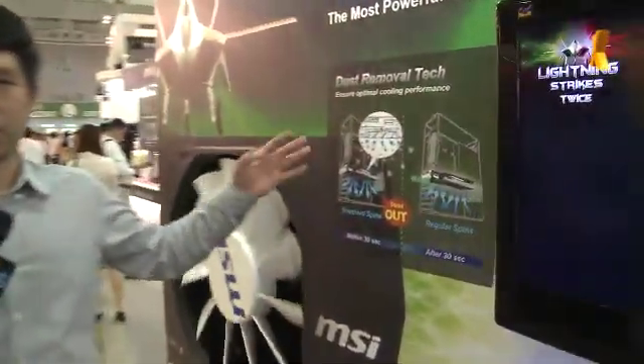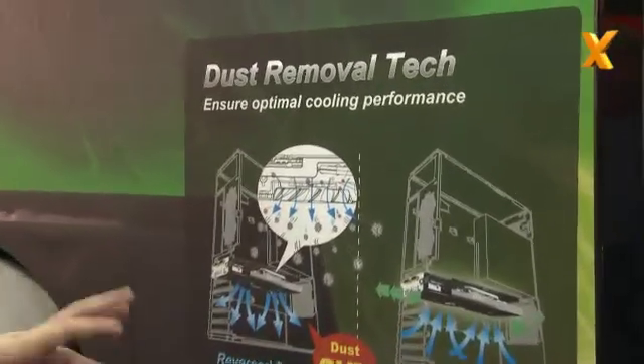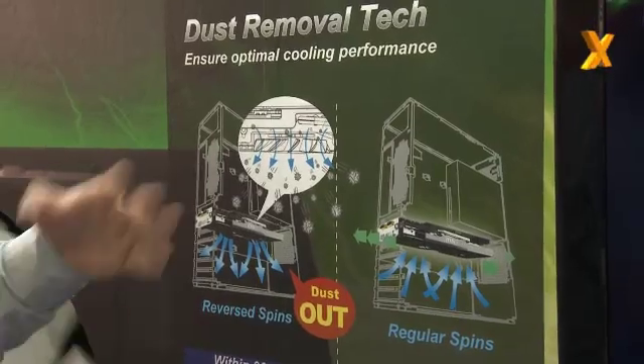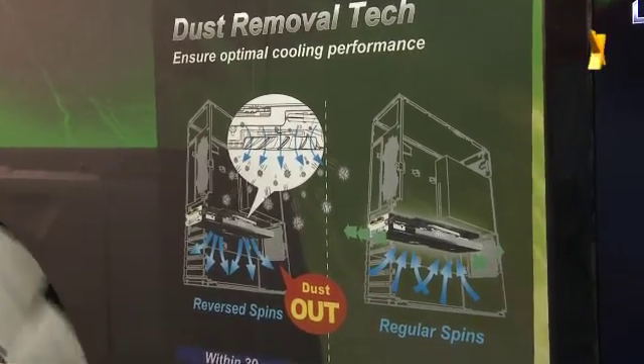The second one is dust removal technology. It helps to reverse the fan spins when you boot up the system for 30 seconds to clean the dust. After that, it will spin normally to cool down the heat sink. So each time you boot up, it will help you to clean the graphics card and keep performance at its best. When you boot the PC every single time, for 30 seconds the fans will reverse their direction just to clear dust.